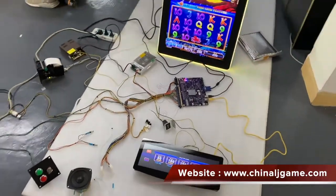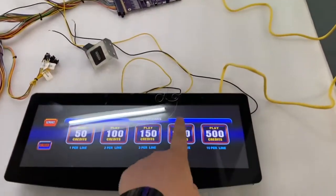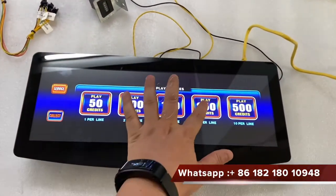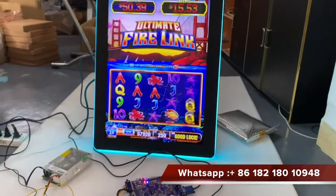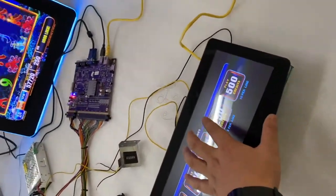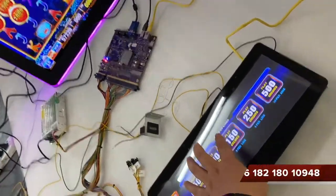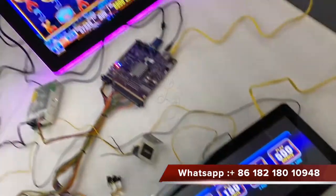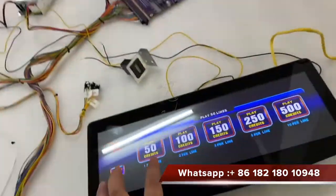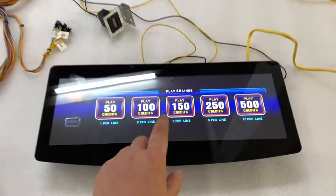This is Fairlink, this is Fairlink Games. You see when I touch — you see, I can touch it.